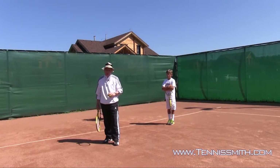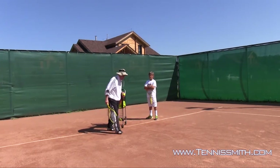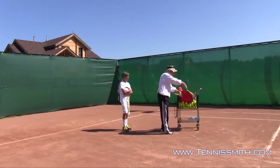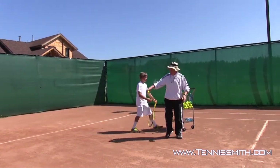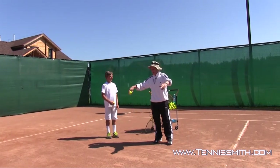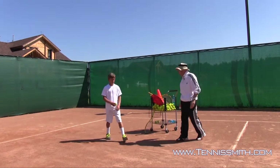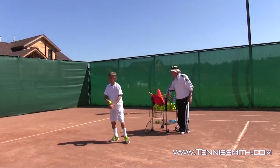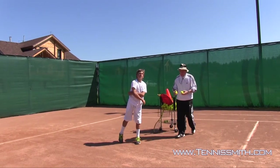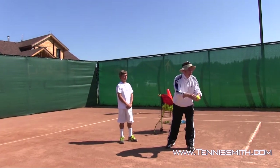The serve is a throwing motion. Mark, just follow me — he's going to throw the ball. Grab a ball, Mark. He's going to have the palm down, the ball comes between his elbow and his head, making the power X and ending up on balance. He's going to have a low toss, use the throwing motion with his right hand, and do this cracking motion on the serve.